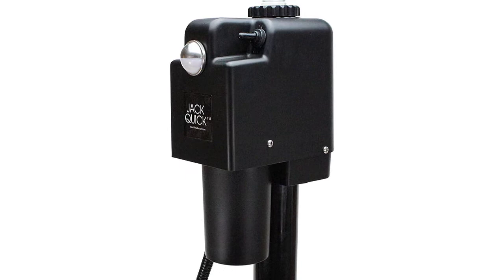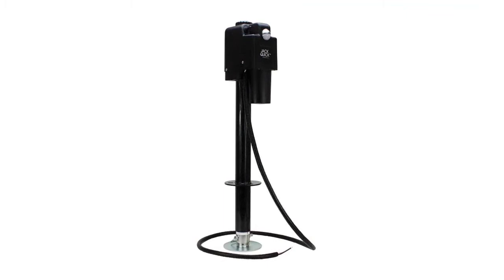This jack is also waterproof, and a durable plastic casing guarantees that the gears are protected. This electric trailer jack comes with a one-year replacement warranty.